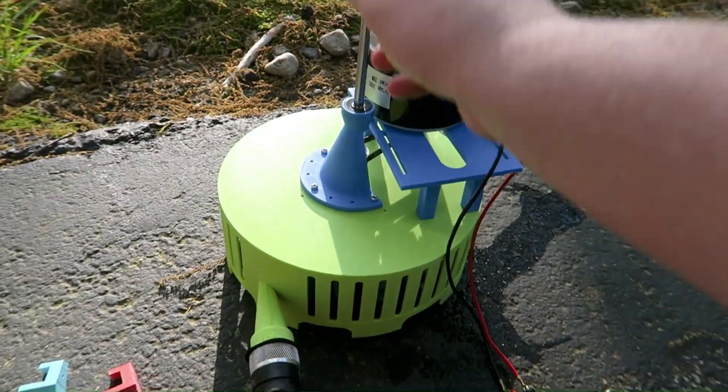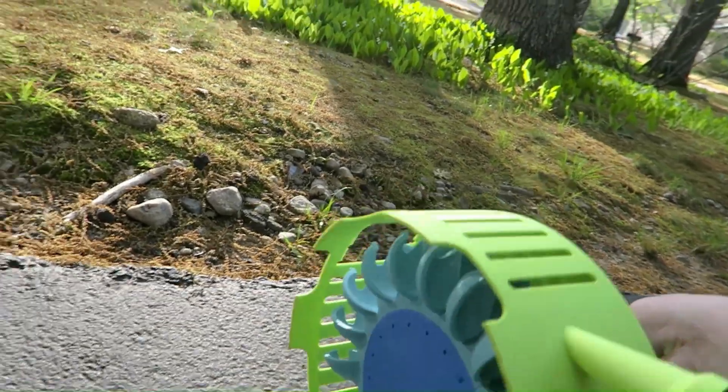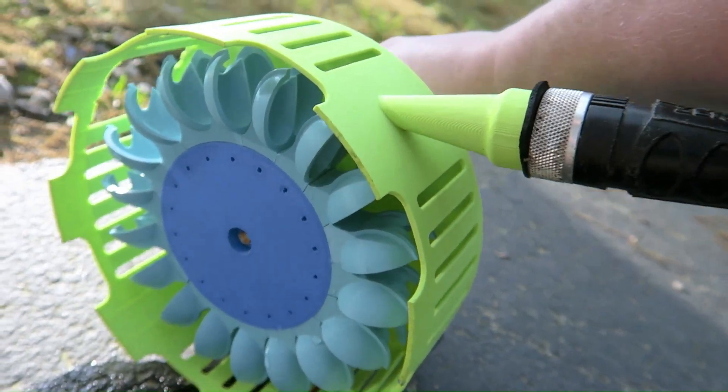We've brought back out the hydropower Pelton wheel. You can see here — I'll flip it so you can see better. It has 18 Pelton buckets on the inside on a hub and they are screwed in place.